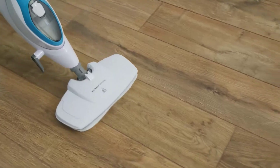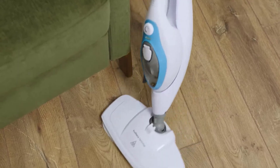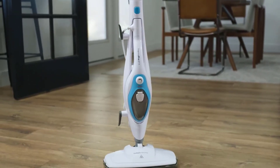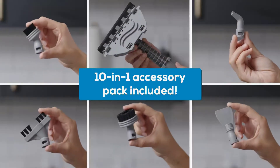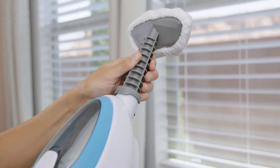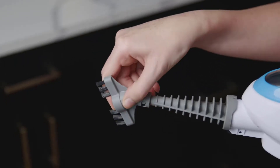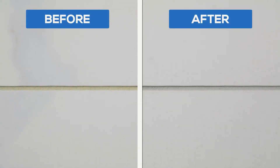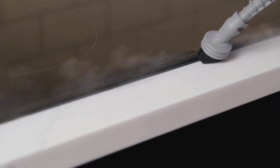Hello viewers, welcome to Best Product Review. In this video we are going to be checking out the best 5 steam mops for tile floors. We made this list based on our personal opinion and hours of research, and we have listed them based on the type of features and price. We have included options for every type of user. For more information and updated pricing on the products mentioned, be sure to check the links in the description below.